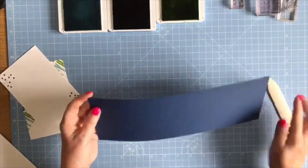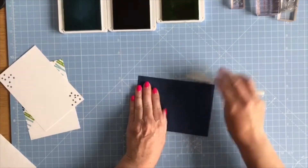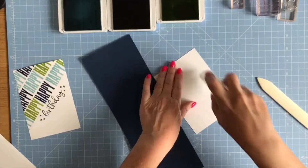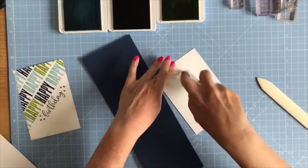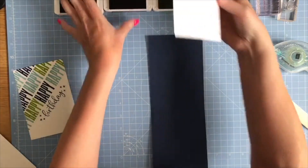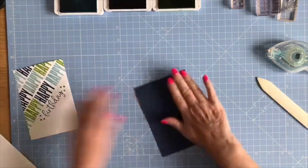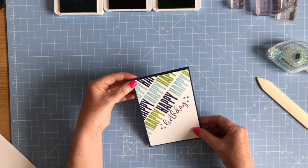I'm going to fold my piece of Night of Navy in half and burnish with my bone folder, then bring in the layer for the inside. Moving those ink pads out of the way, I'll pop the white layer inside the Night of Navy so there's somewhere nice to write on.